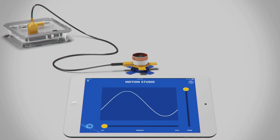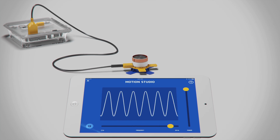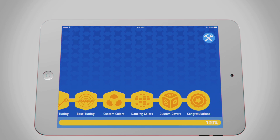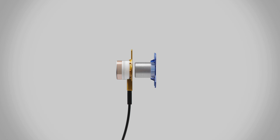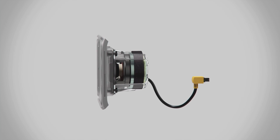By repeating the pulses, you can turn motion into vibration. And this is just the beginning. The app leads you step by step, showing you how a magnet and coil work together to form the heart of a speaker, creating motion and sound and even music.